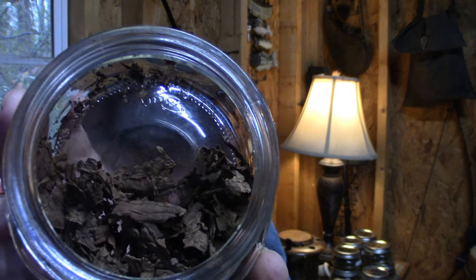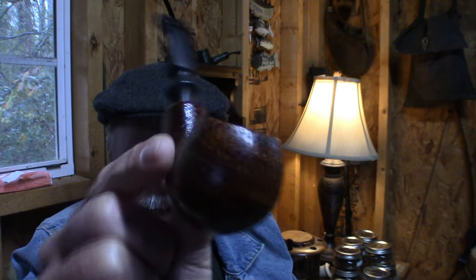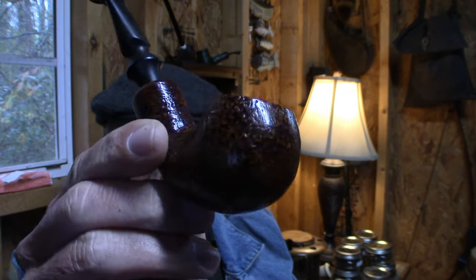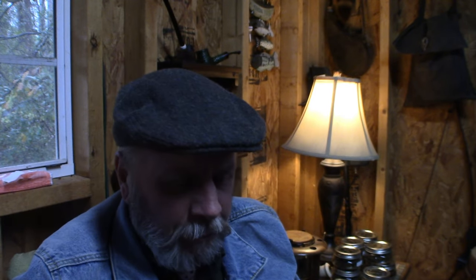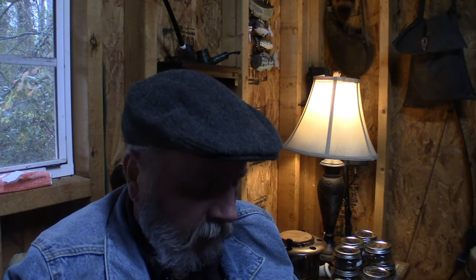That should be enough for a bowl right there. Kind of chunky. Since this is the first time I've done this, I'm going to smoke it in the first pipe that I ever actually bought for myself. I bought this out of a basket at my local tobacco merchant. How appropriate that my first cigar smoked in a bowl is in my first pipe ever bought by myself.